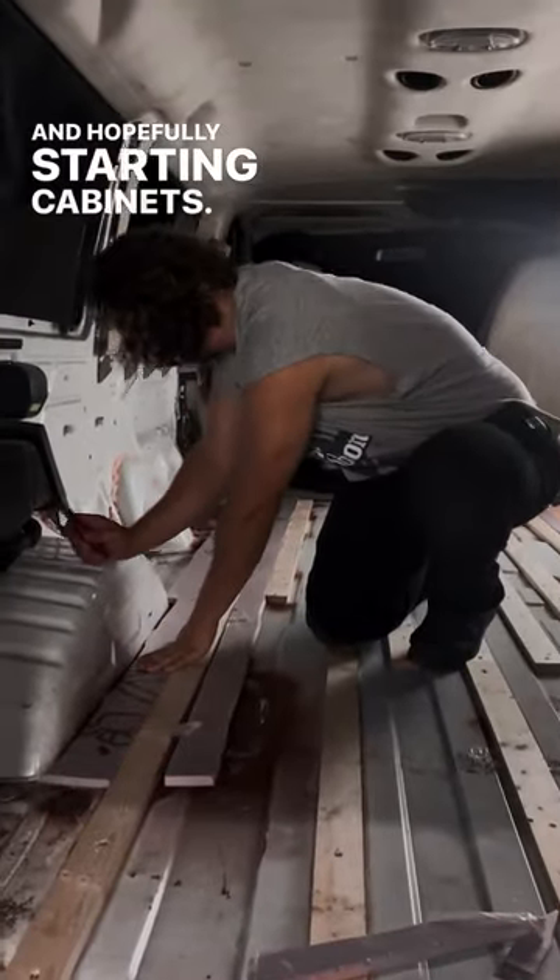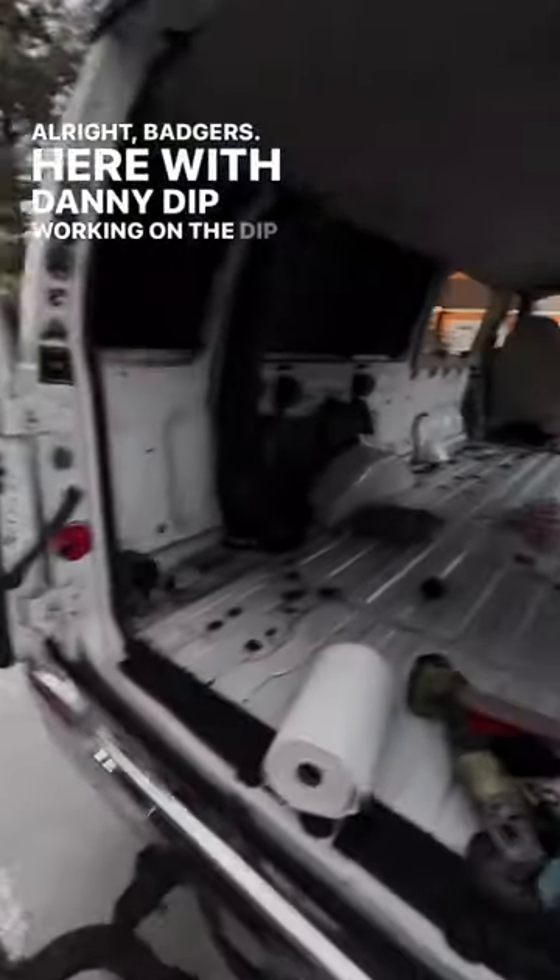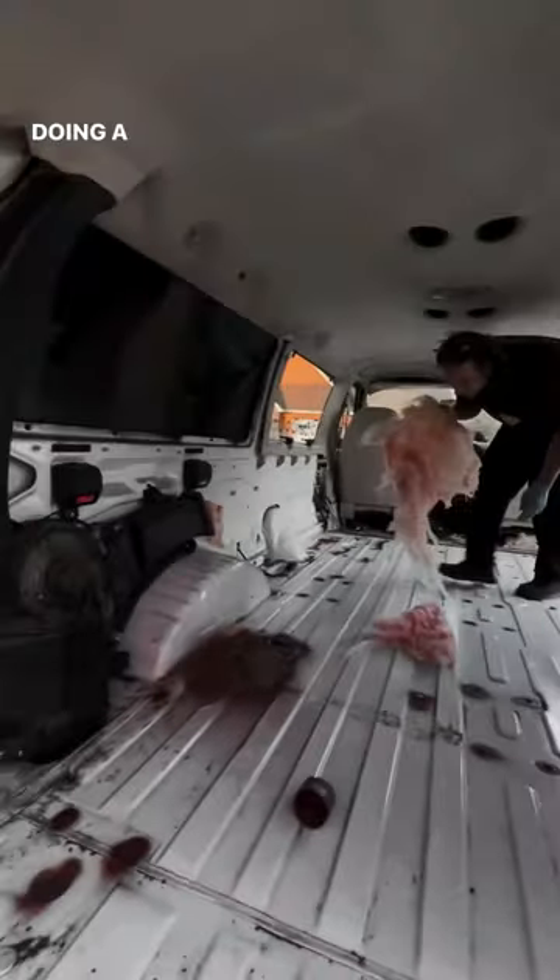We'll put the floor and the walls up, and then hopefully start on cabinets. Here with Danny Dip, working on the dip mobile. Just got done grinding out the rust, redoing the floor. Danny's been insulating all the walls — doing a great job with that.